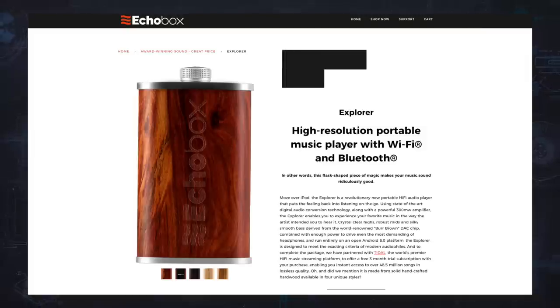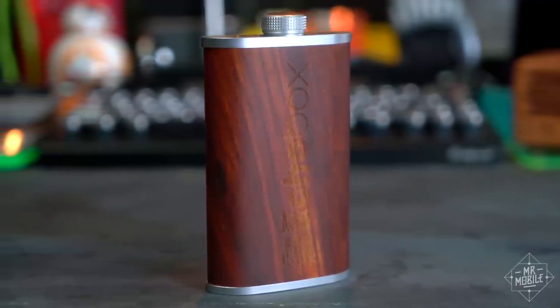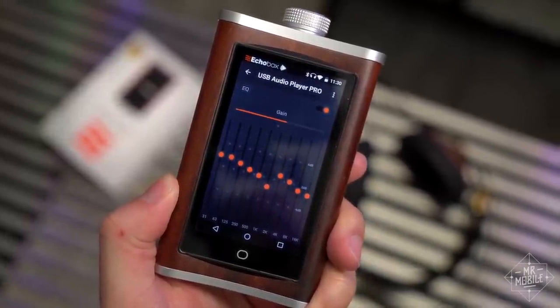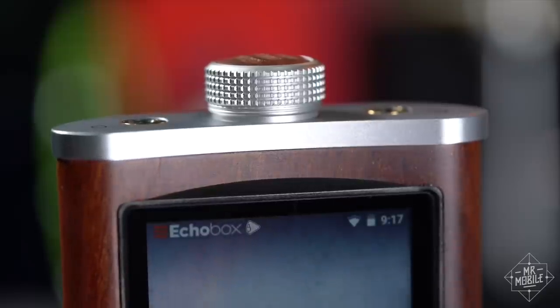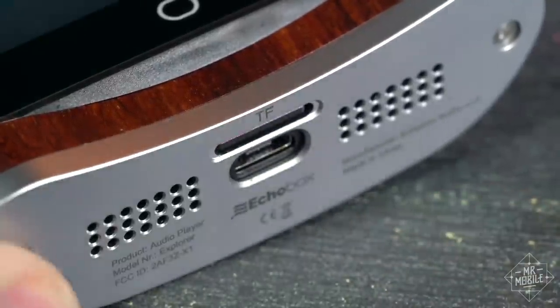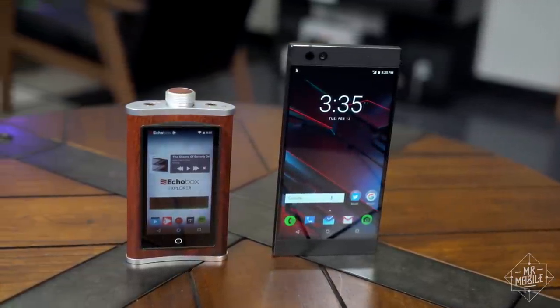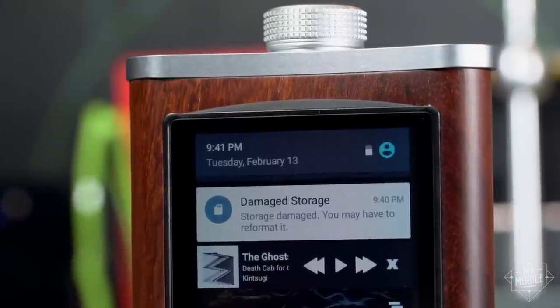When your price tag is that high, for those who want exceptional audio, with the scratch to buy a device like this and the patience to wrangle it until it works — yeah, the Explorer delivers nuanced sound in a distinctive package. But buyers should be prepared to manage music manually; the wireless side of this thing is just a mess. As for the rest of us poor saps still listening to music on our phones, we can take heart that while we are sacrificing some quality, we're also saving ourselves a lot of hassle.